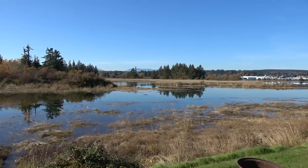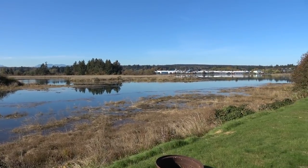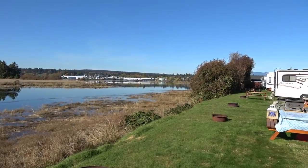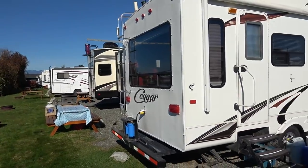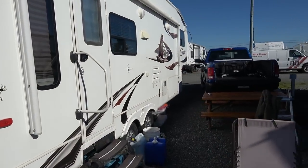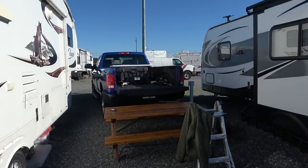Hey guys, Ray from loveyourrv.com. Another beautiful fall day here on the estuary. Looks like maybe Angie's helping me out up there. I'd just like to thank everybody for all their condolences and sympathies for us losing our beagle. I was blown away by all the comments. Thanks very much.